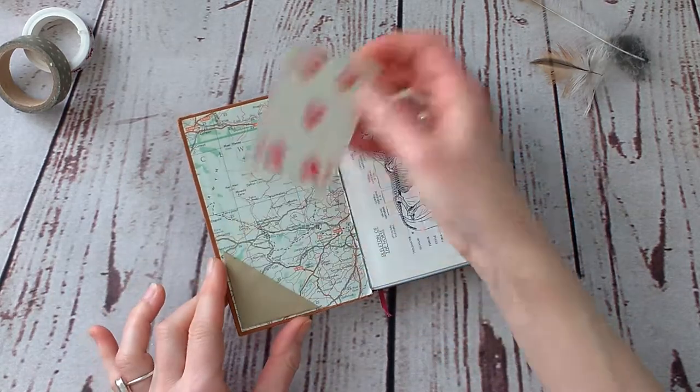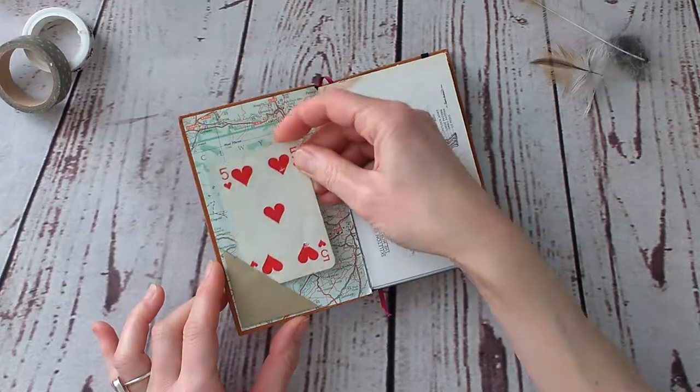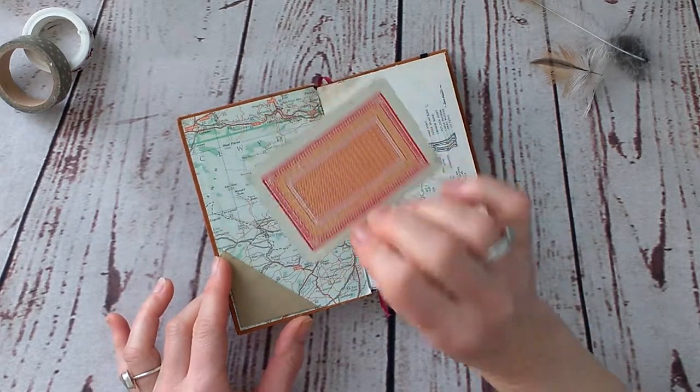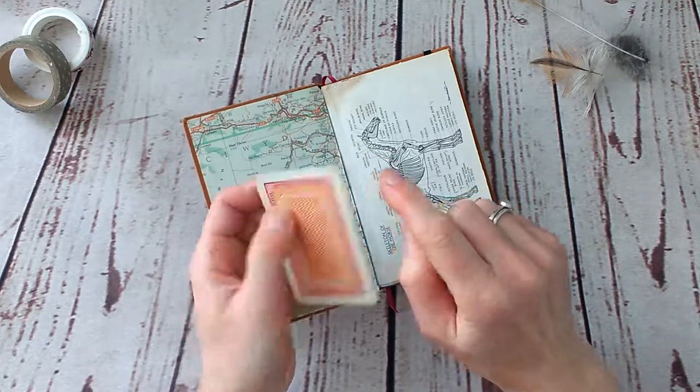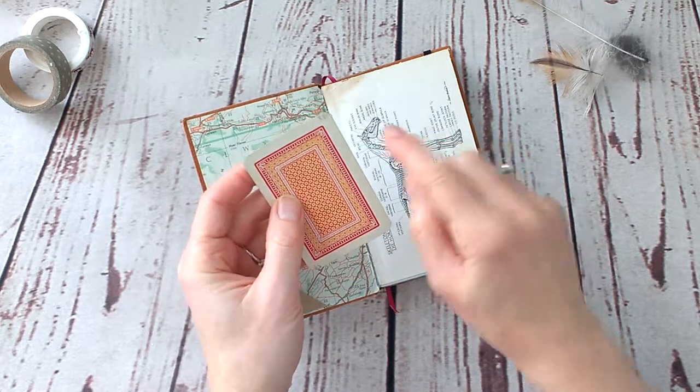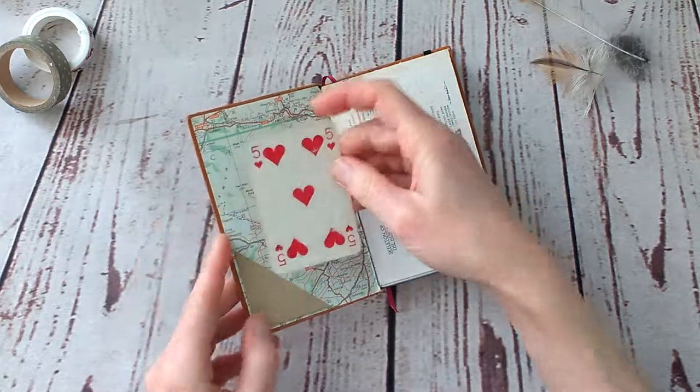In the front I've got a little tuck spot with a vintage playing card. I just noticed there's actually a little mark on the card, so obviously somebody was trying to cheat!